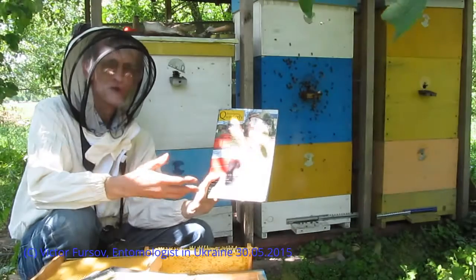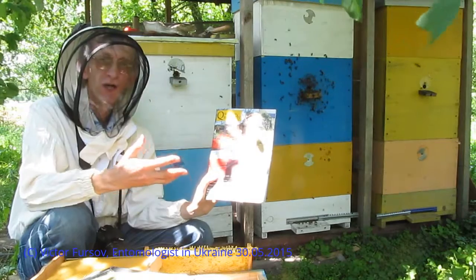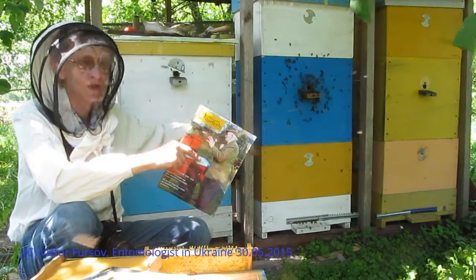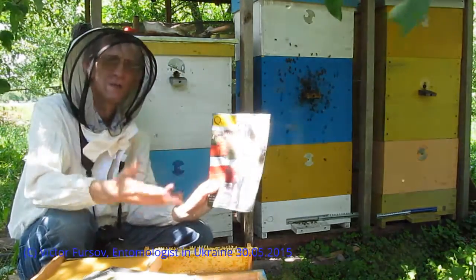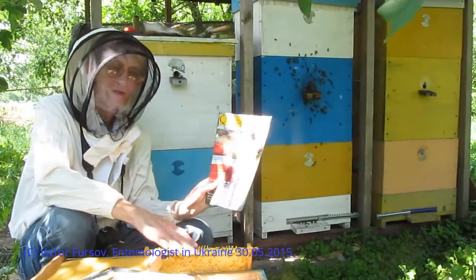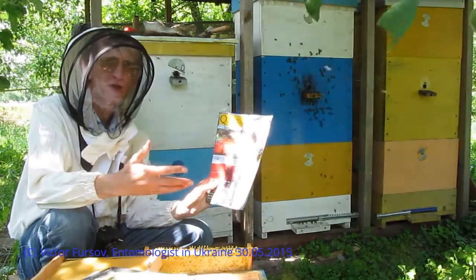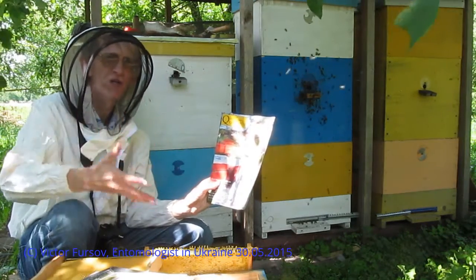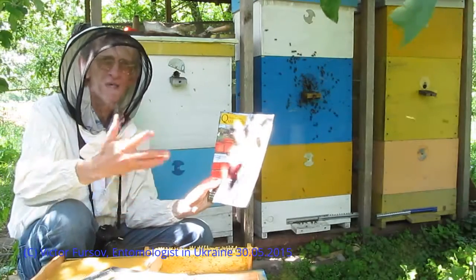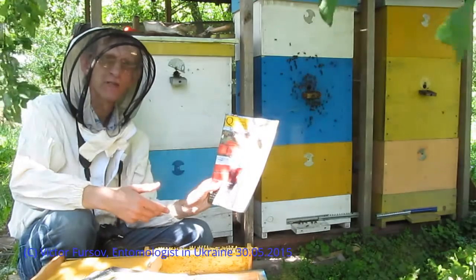Vasil Priyatilenko will be very pleased to share his experience with other beekeepers worldwide and to share his beekeeping technologies and equipment, because he is selling this equipment for beekeepers who are interested. He can share his beekeeping technology to use it effectively and efficiently with high productivity in honey harvesting.